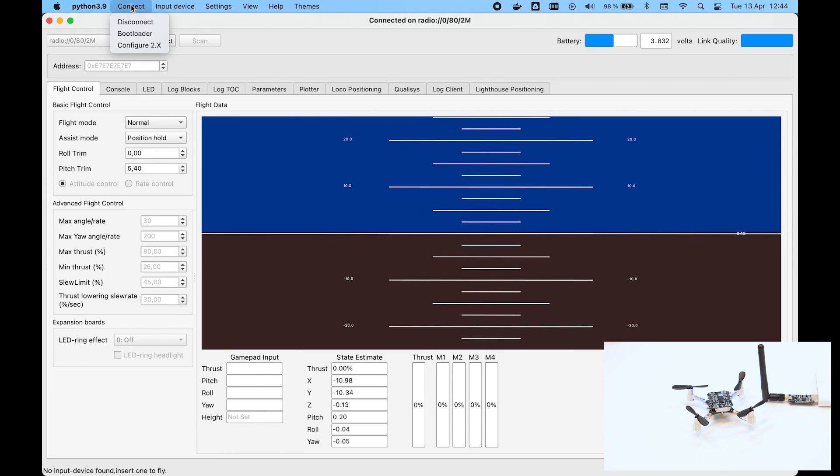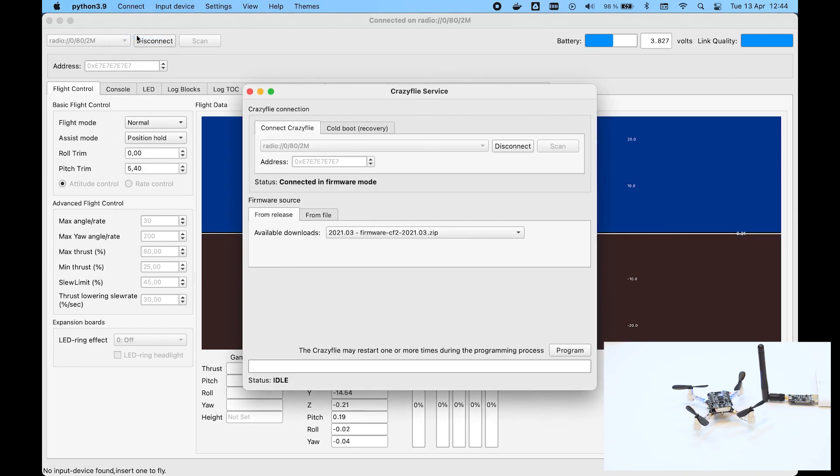Open the bootloader dialog. The latest version is pre-selected and all you have to do is click Program.